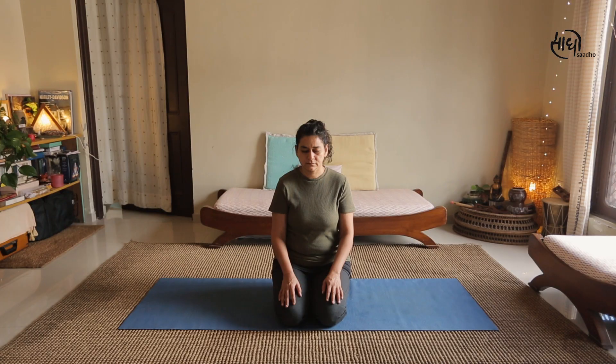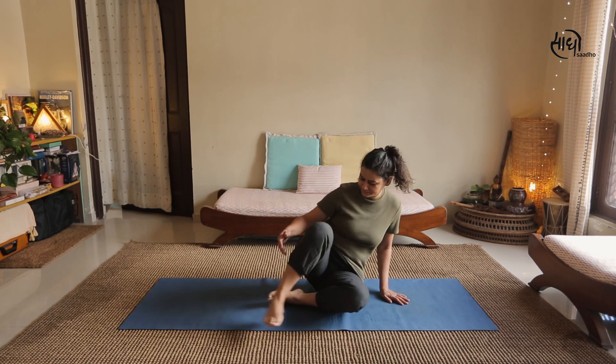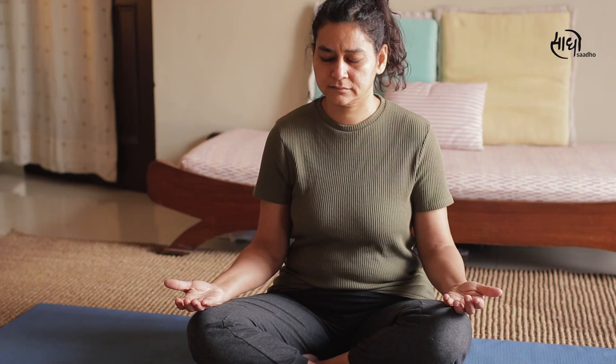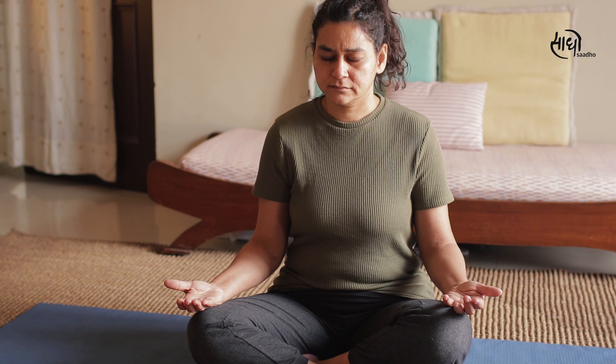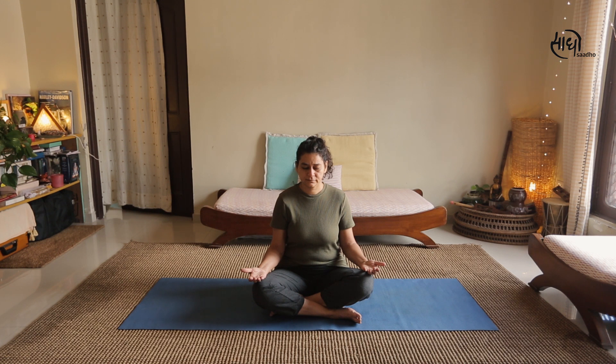So let's start. We will begin by taking a few deep breaths, sitting either in Vajrasana or Sukhasana. Just bring your awareness to the breath. We will start with double breathing techniques.